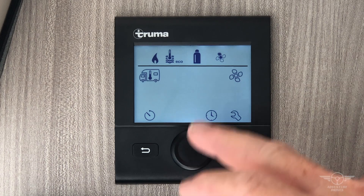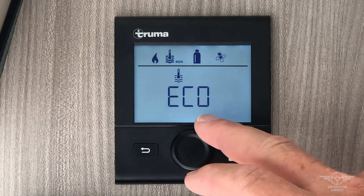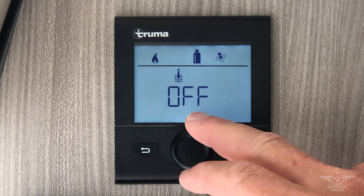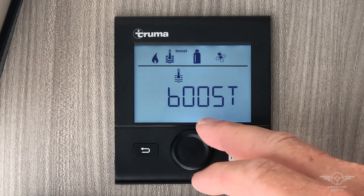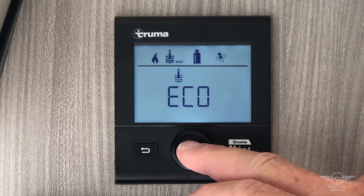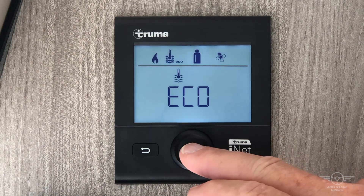The next setting over is the hot water setting. Hot water is either on economy, off, hot, or boost. I suggest leaving it on economy at all times — it will heat your water no problem at all.